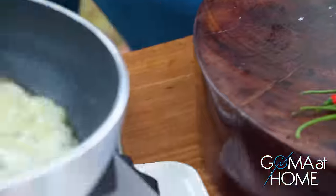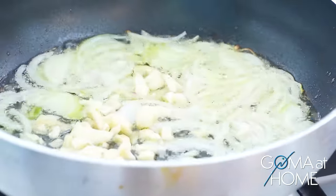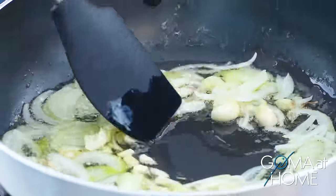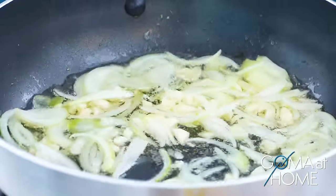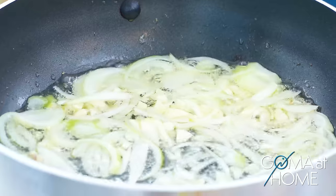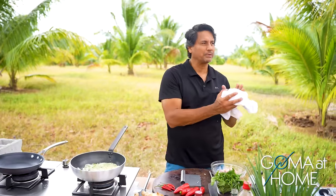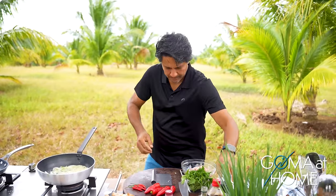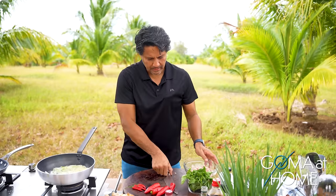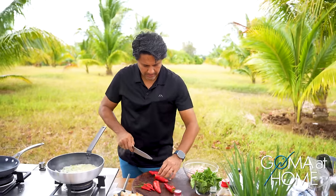Let's put in our garlic. Once the garlic is cooked, we'll add the pork. Why pork? You can use other meats — chicken, beef, or pork. But I chose pork today because it's so flavorful; when it cooks, the oil comes out and there's a lot of flavor in pork.